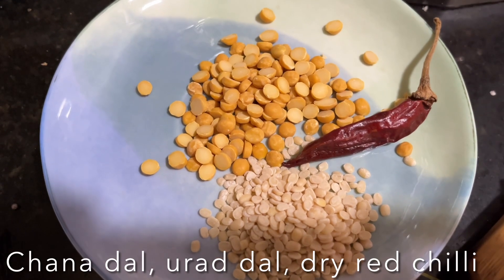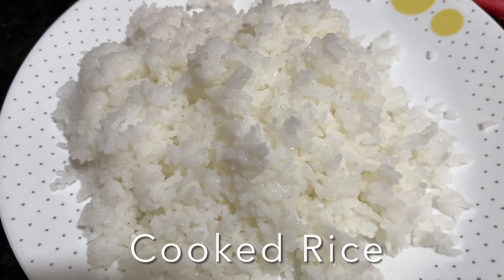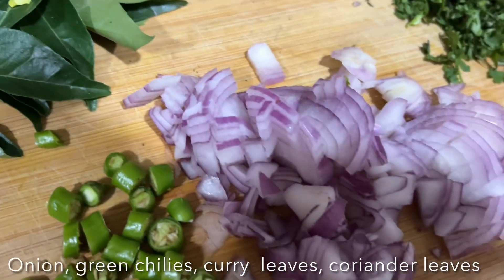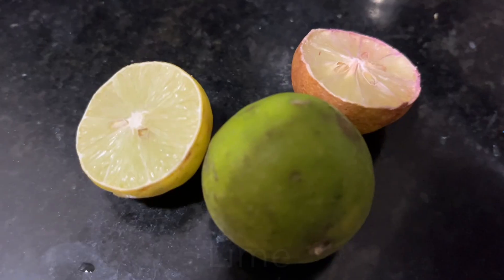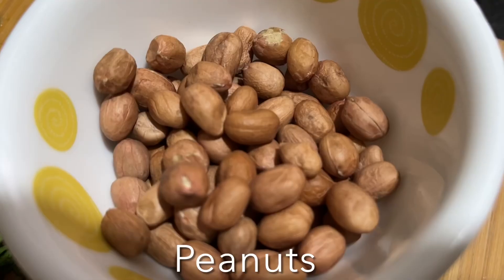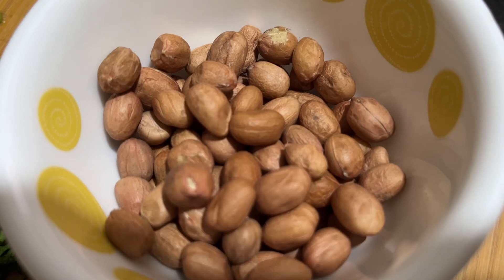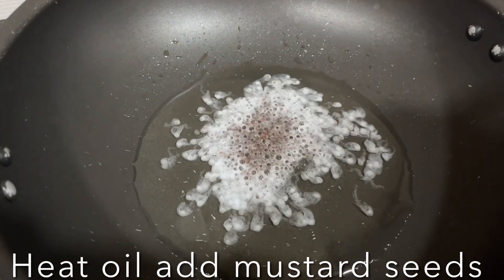Let's start with the tempering and seasoning. Here I have chana dal, urad dal, and dry red chili, leftover rice, curry leaves, onion, coriander, and green chilies. I'm going to squeeze lots of lemon juice, and we also have peanuts. Heat oil in a pan and add mustard seeds — let them pop.